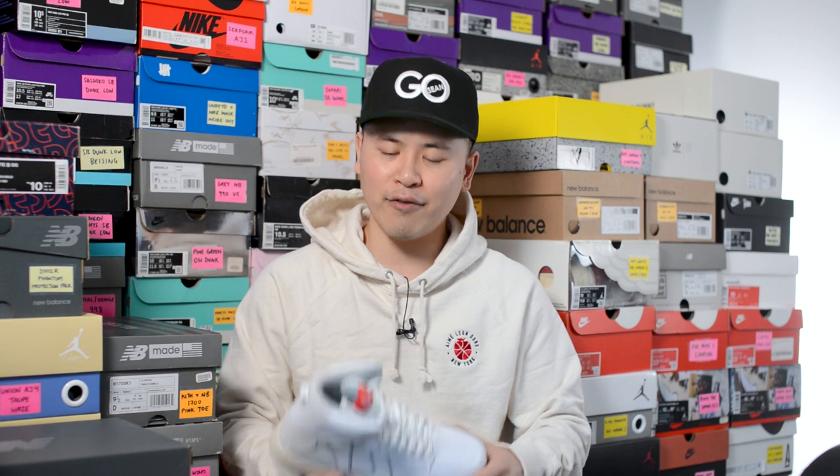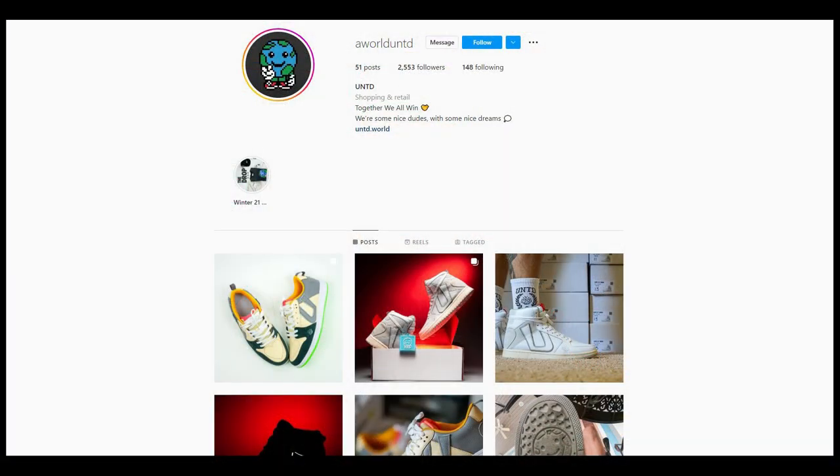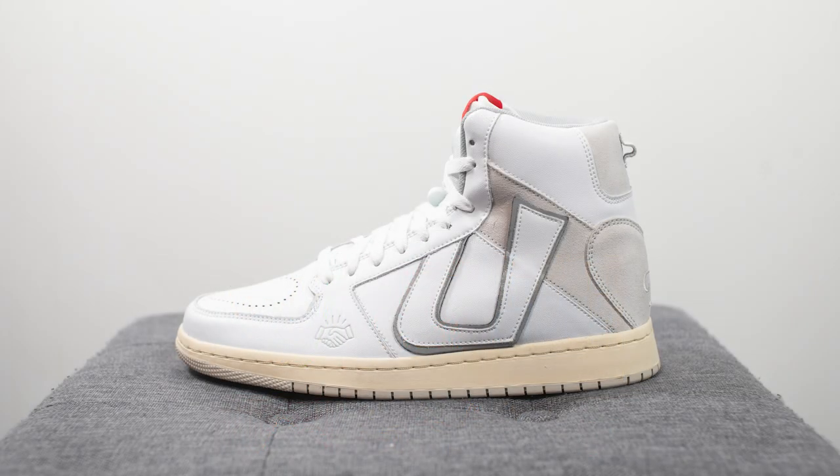What's up everybody, it's Sean here, back today to give you a review of the United Love 01 High in this white and ghost gray colorway. United is an independent brand that I've reviewed on my channel a few times before. They sell their very own sneakers, apparel, and accessories, all with a very positive and uplifting message. If you guys love supporting small independent brands, I urge you guys to check them out — links to their Instagram and website are down below.